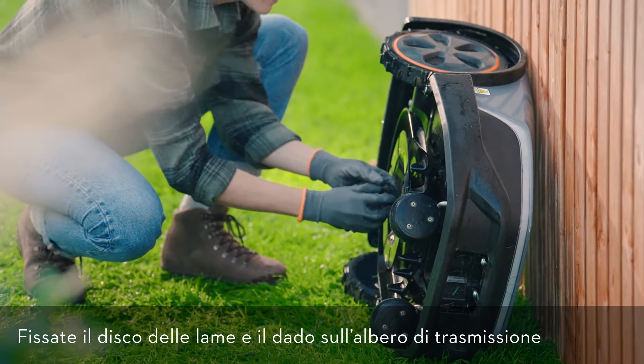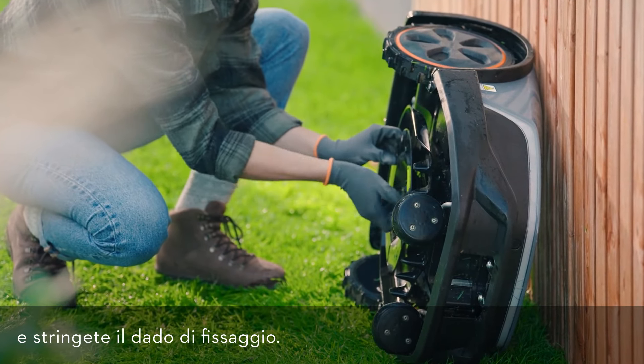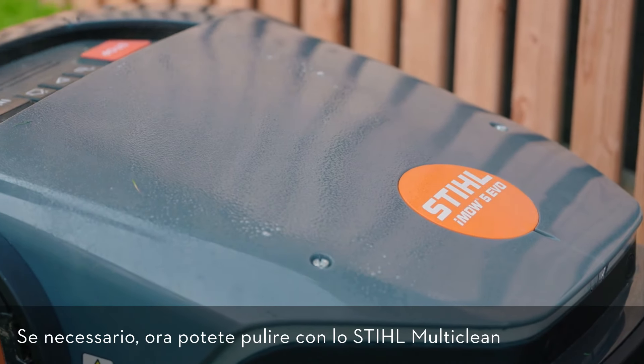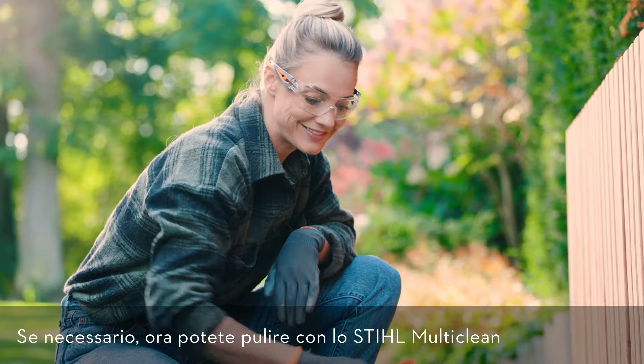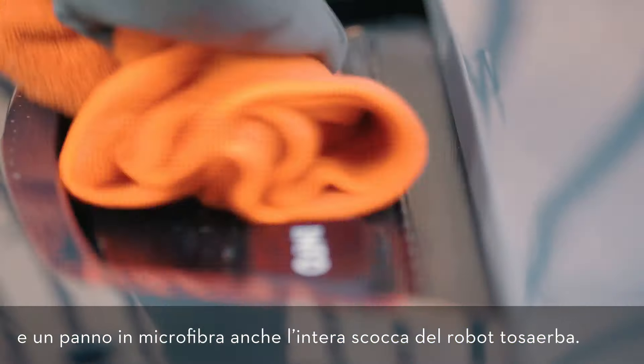To do so, place the disc and fixing nut on the drive shaft and firmly screw down the fixing nut. If necessary, you can now also clean the entire housing of the robotic mower with steel multi-clean and a microfiber cloth.